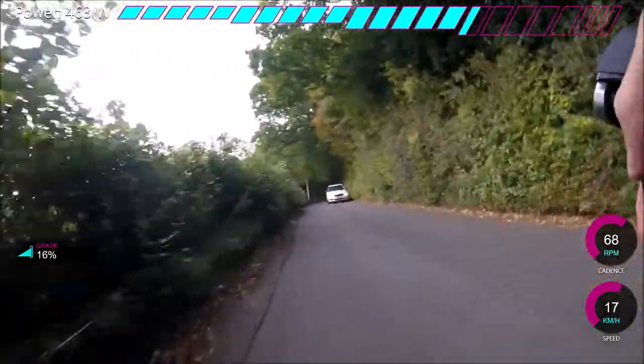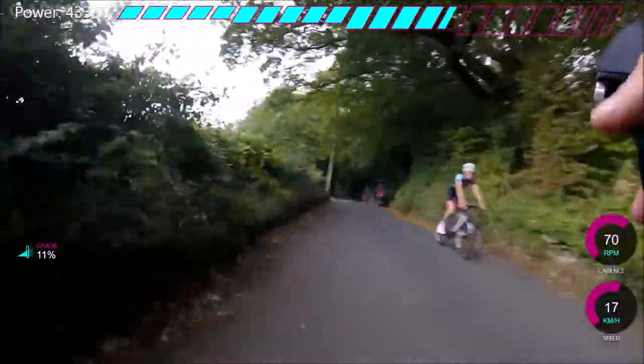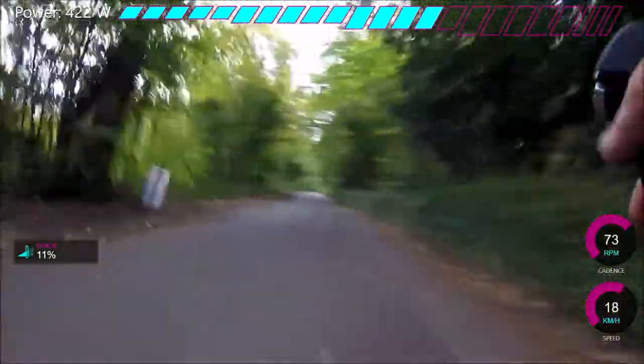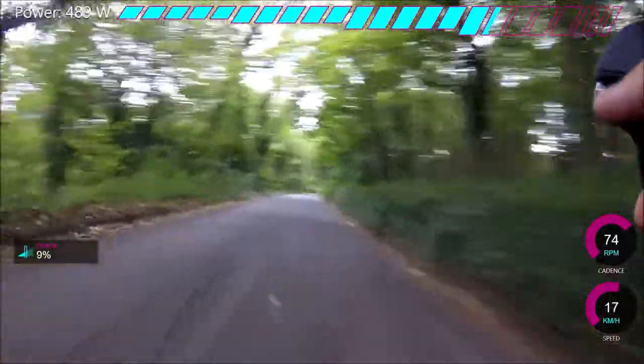Anyway, cheers for watching — hope you enjoyed this video. I've got a hill climb tomorrow, which is the Hinton Severn Road Club hill climb. It's like two minutes long, so it's not really going to suit me that well, but I'm going to give it a go and see what power we can do. Hopefully 500 watts for two minutes, but that's going to be a tall order. Cheers for watching and I'll see you in the next video.